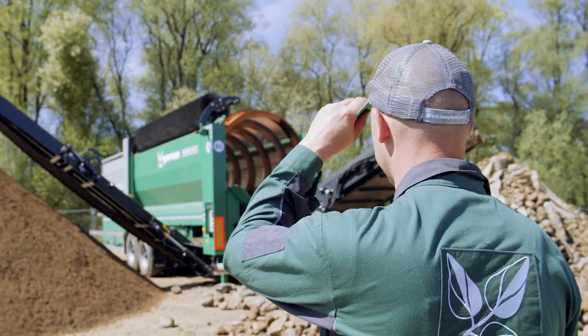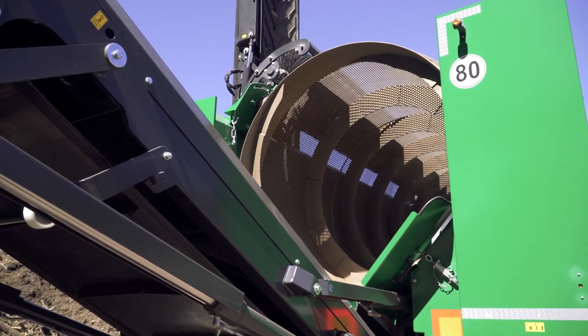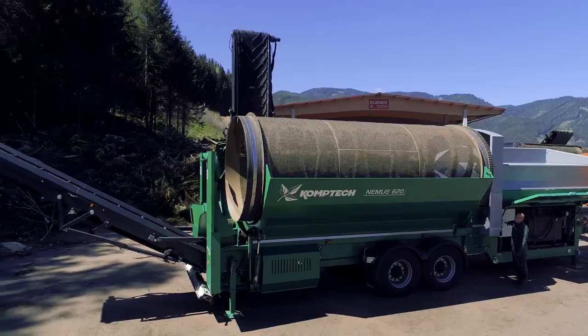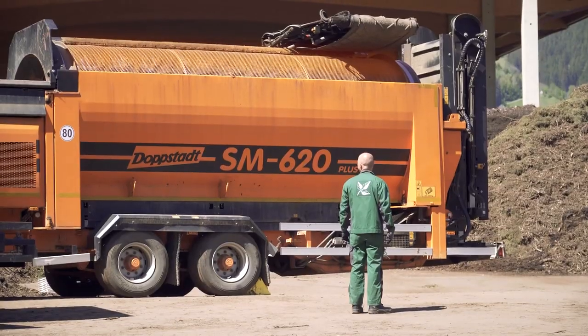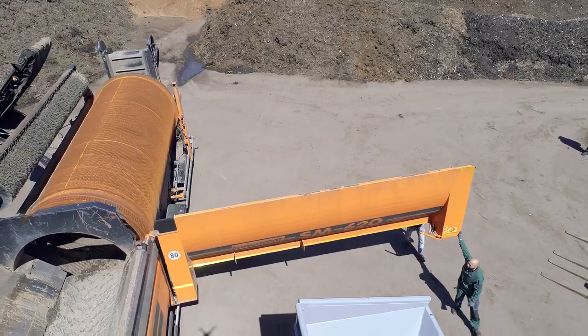For all the drum screen operators who have been wanting to enjoy the benefits of a CompTech machine, but are already invested in existing drums, there is a solution. The drum mounting and drive of the special edition NEMA 620 and MAX 518 are designed specifically for drums from the competitor SM620 and SM518 models.